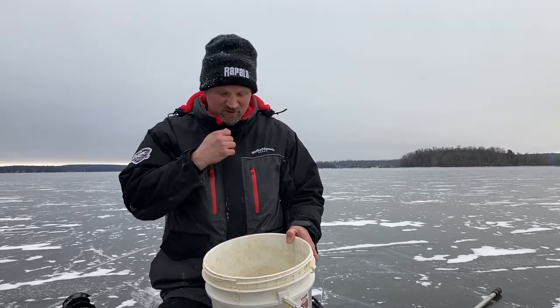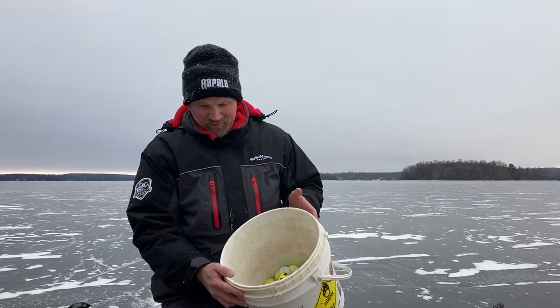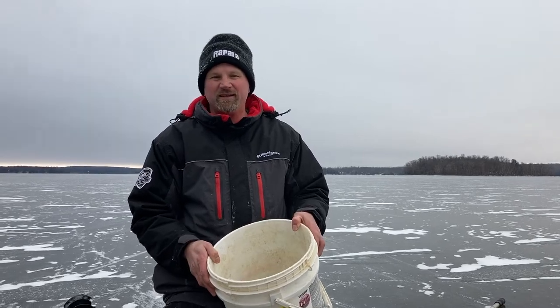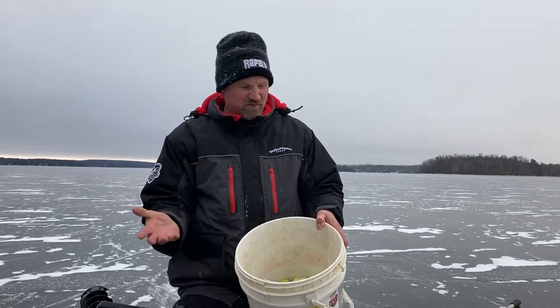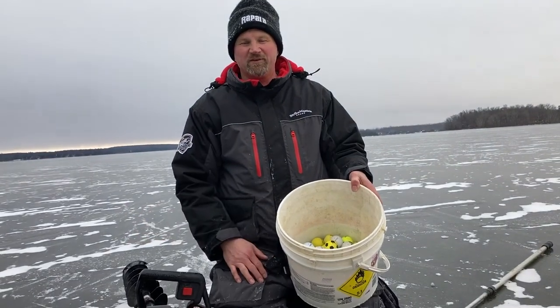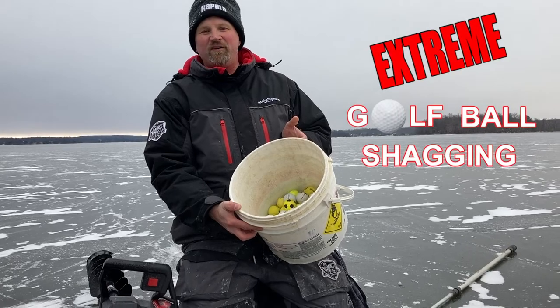We'll be able to put those to good use next spring, next summer. We had probably three to four, maybe five inches of ice in spots, but it was perfect because we could see where we were working and see all the golf balls. We had a lot of fun skating around doing some extreme golf ball shagging.